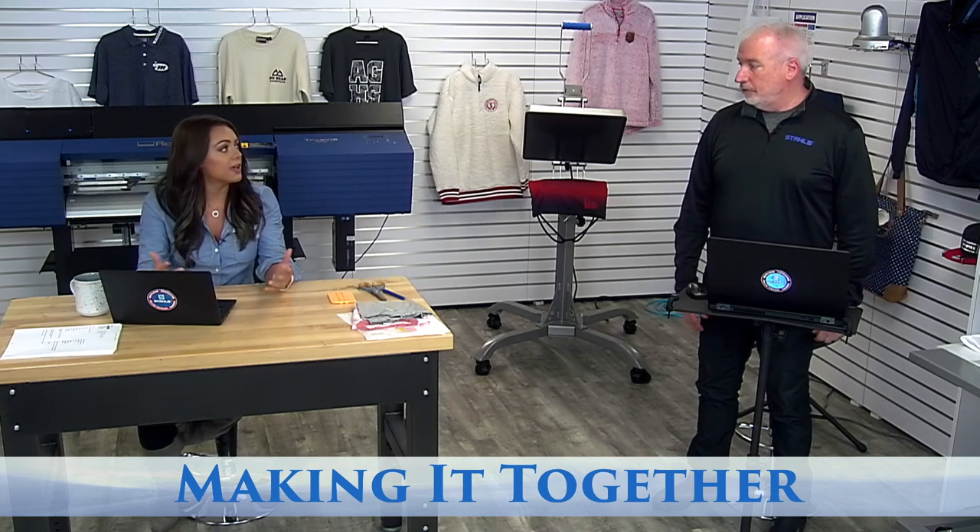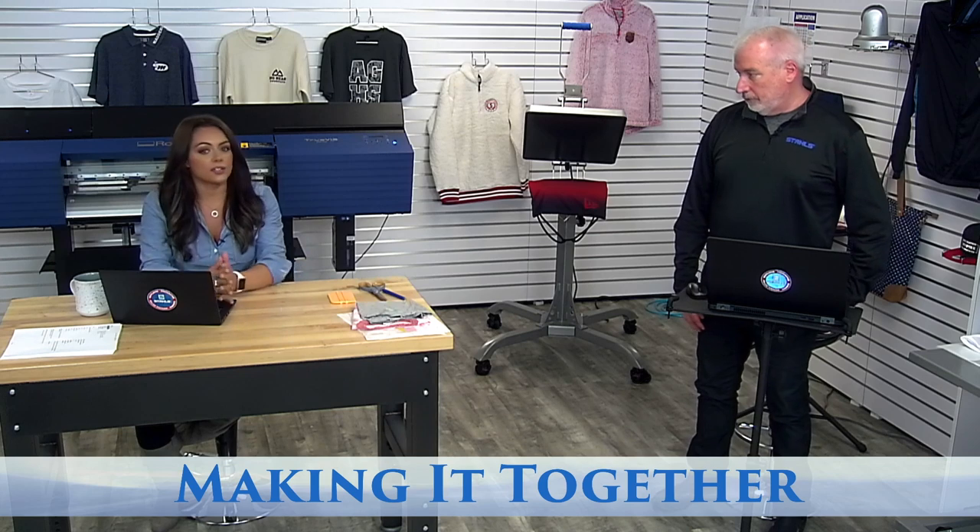Good morning everyone, and welcome to our live event broadcast, Making It Together. I'm Jenna and I'm Bob, and we are on episode five — our fifth day going live with you guys. While we're all experiencing a little bit of downtime, we want to take this moment and maximize it as much as we can by being able to educate and show different things.